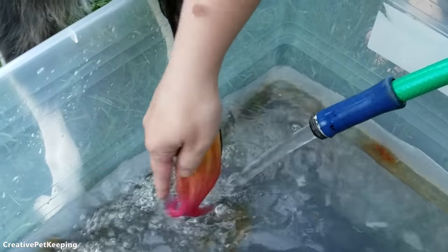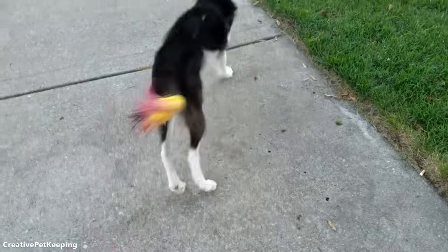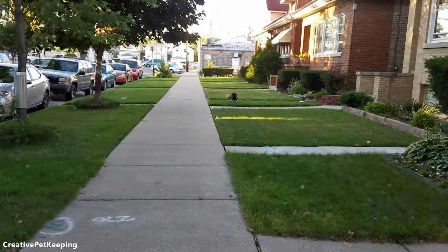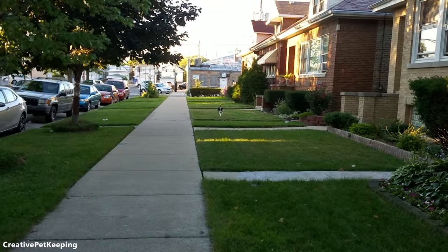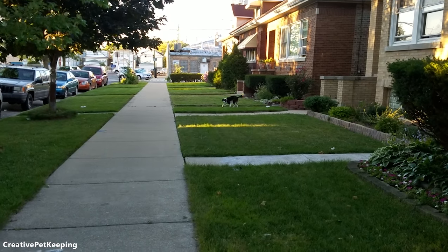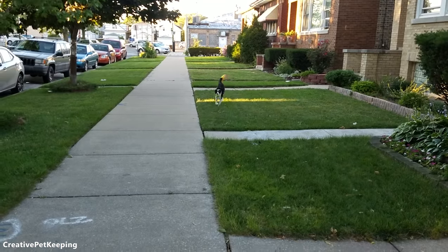Look how it turned out — so cute! Then to dry out her tail, we played a game of fetch. You don't have to do this with your dog — you could use a blow dryer or let your dog naturally dry their tail. I just like thinking of ways to make this more fun, and fetching is the most fun thing for Banana.